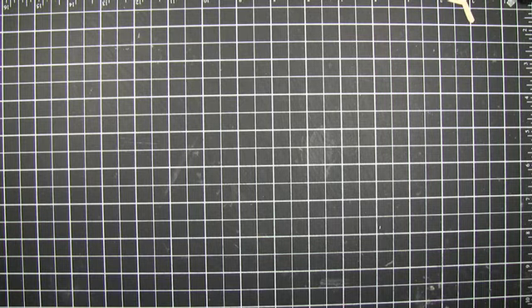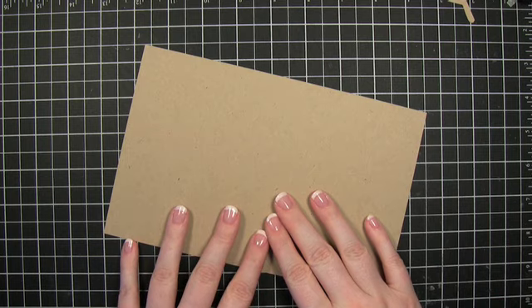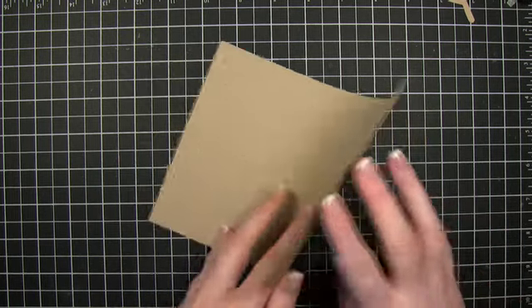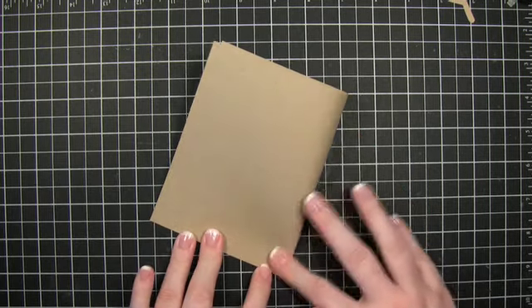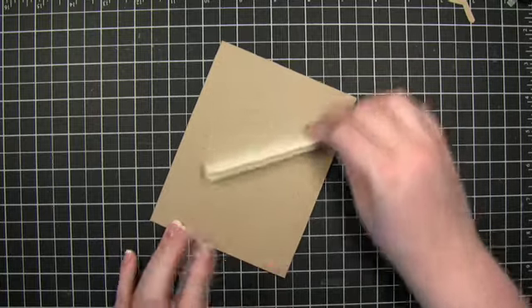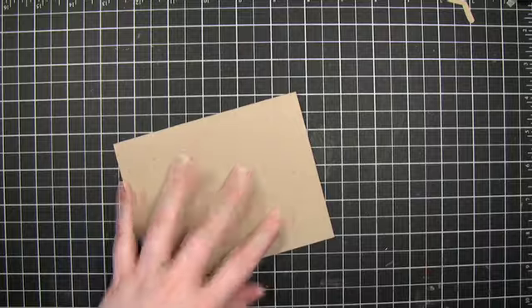Hi everyone. Welcome to another Make A Card Monday. This week I'm going to start with the Craft Card Base, which is no surprise to any of you who know me. I love craft and I use it probably entirely too much. This is just a standard size card, so finish size is 5½ x 4¼.